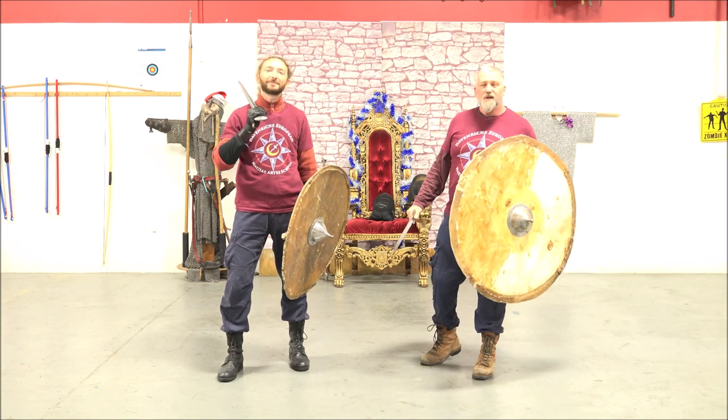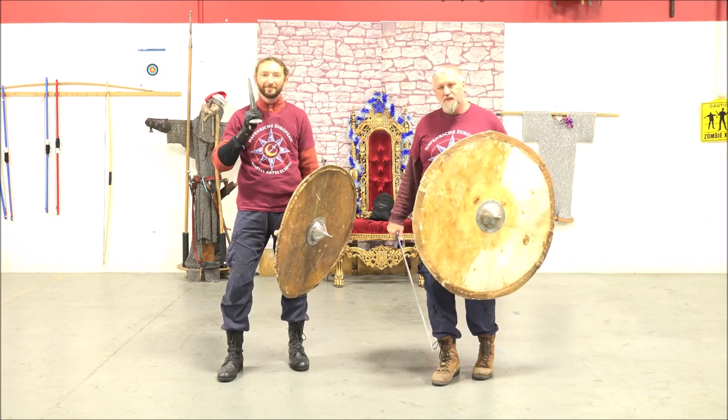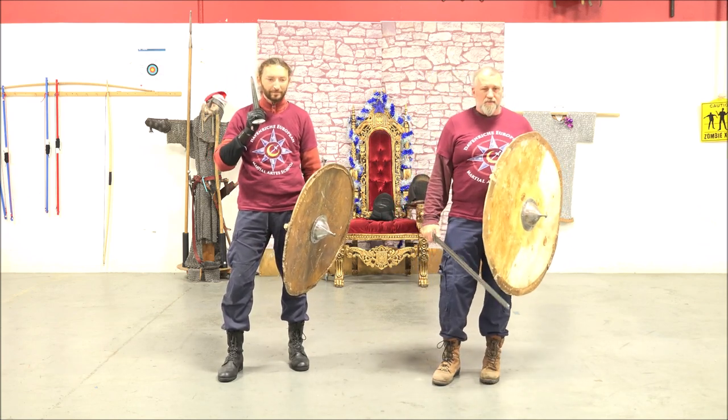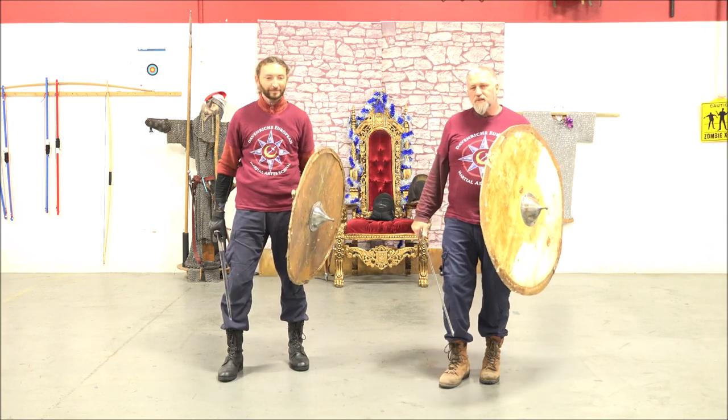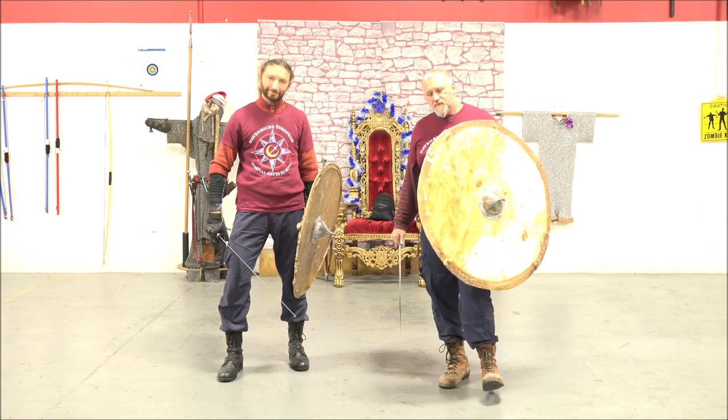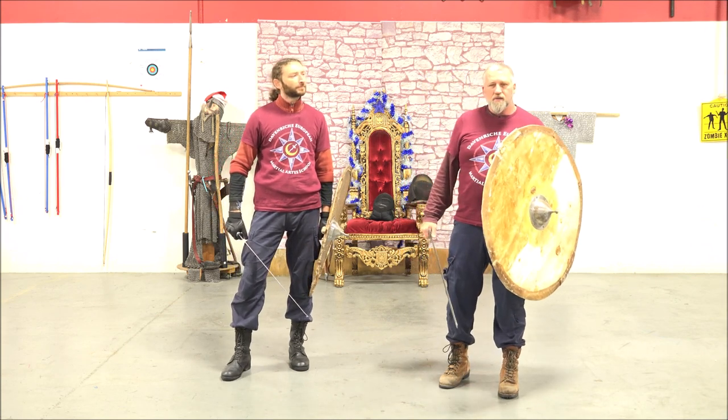Hey everyone, welcome back. Stephen and John from Davinrich European Martial Arts School. Today we wanted to have a little bit of fun with the sword and shield. We just did a little workshop on this and we were working on the jab.